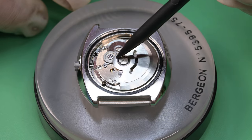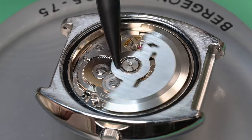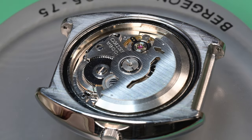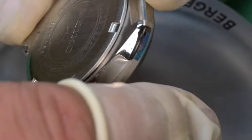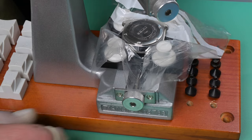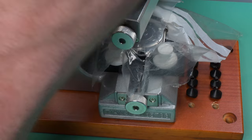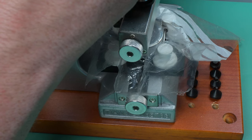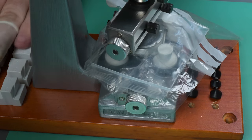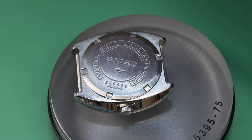I'm rotating the rotor around to make sure nothing is rubbing — not touching the movement ring, not touching any of the bridge plates — and also double-checking that the automatic works is winding in both directions and nothing got missed. Everything's looking good. I cleaned up and rebrushed the case back, and then I'm putting it on the movement holder and getting it tightened down properly. I cover the movement holder in plastic because I don't want to scratch this case, and I'm being careful to get this thing torqued down properly.